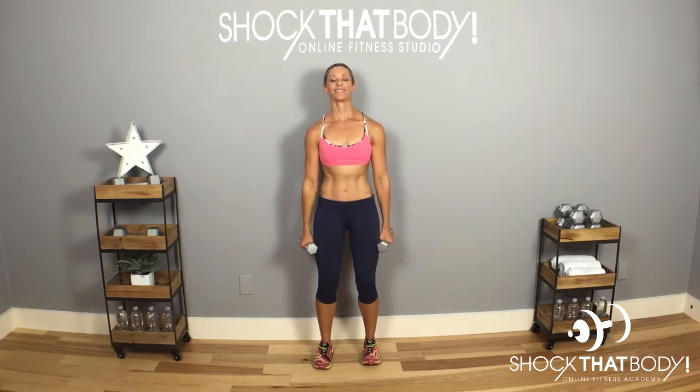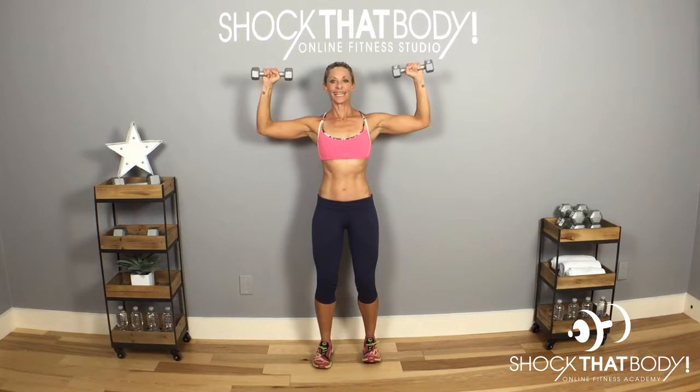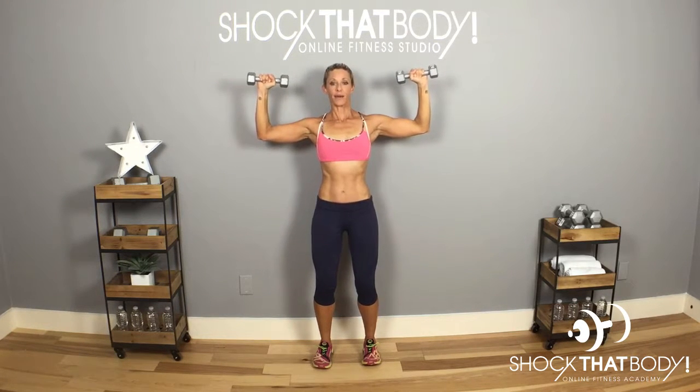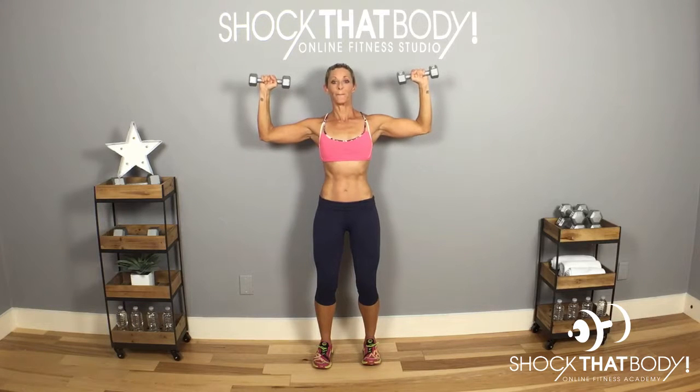The basic shoulder press — we're going to take this with a 90-degree angle to start with. So this is going to be your starting point: feet under hips, slight bend in the knees, tailbone to the floor, belly in, then your shoulder press.